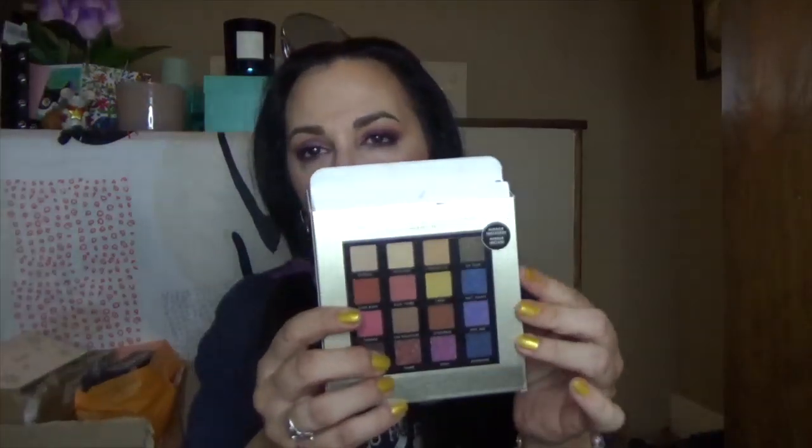Ulta sent out the 20% coupons — actually they sent out two of them — and I don't like to let them go to waste. Plus, I had Ulta points. I saw the new Milani palettes had come out, and the Gilded Rouge was the one that interested me. I love how they put the colors on the back. It comes in nice sturdy cardboard packaging with the names on the back. I've played around with it a little. I love the plastic protector — it just flips up and down so you don't lose it. It comes with a nice mirror.